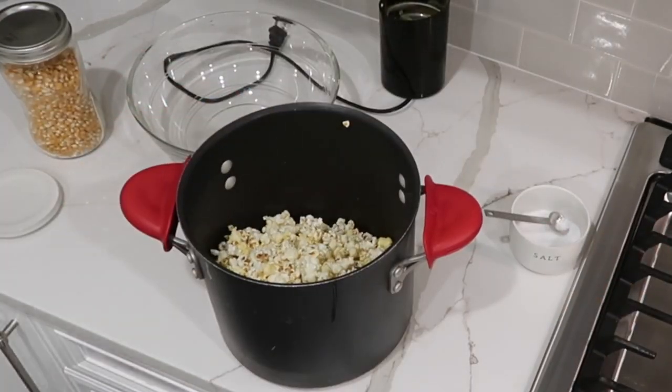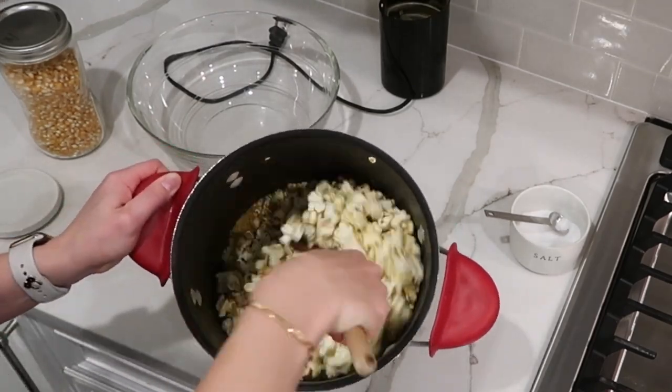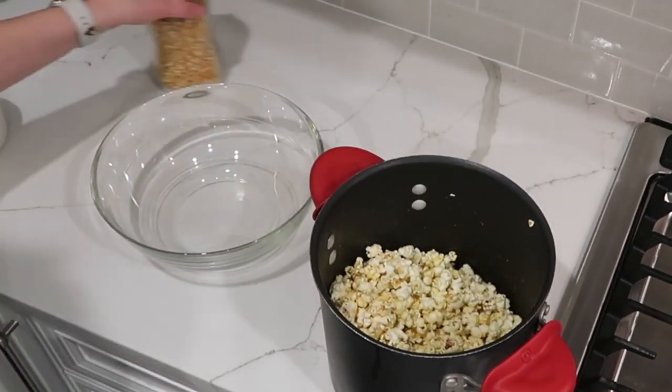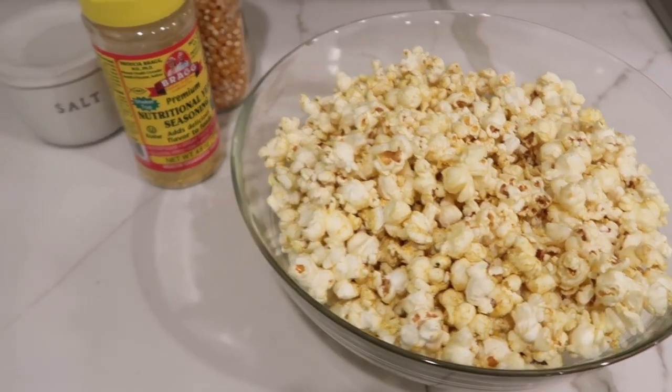I give this a good shake in the pot with the lid, but I don't want the popcorn to get soggy. So I take the lid off and stir it up with a wooden spoon. You can see it's nicely coated. It is so yummy, scrumptious, tasty, delicious, decadent for sure, and a real treat to have.